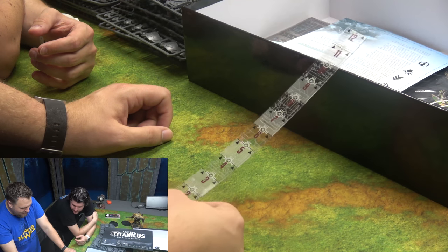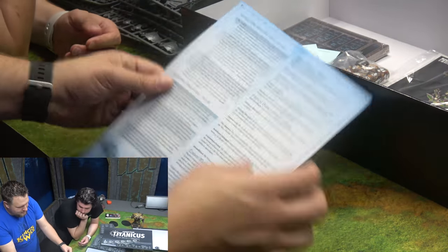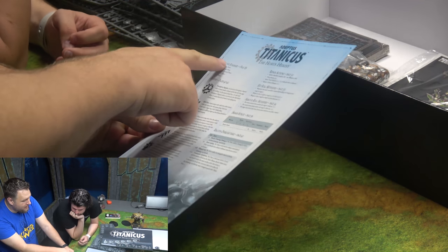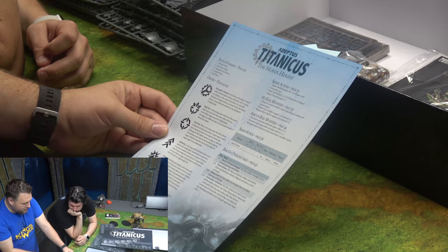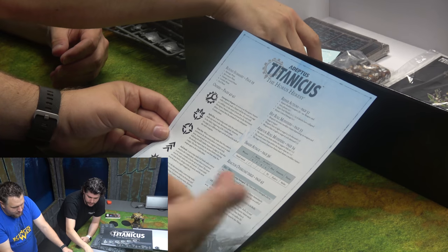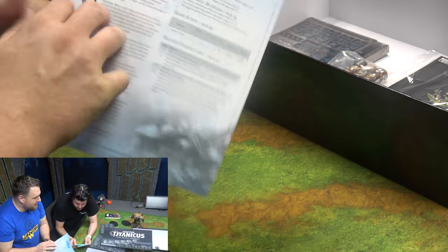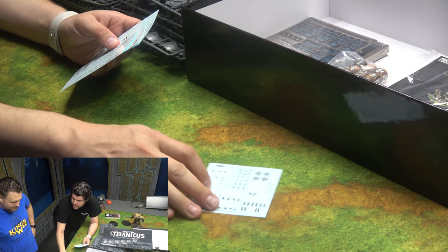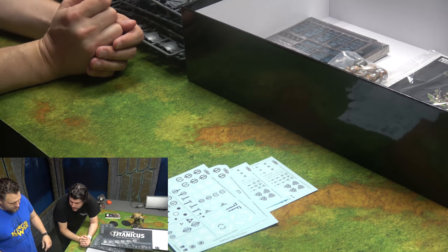There's a ruler — I don't think we've ever used any of the rulers that came in boxes. There's also a quick reference guide with a round summary, and the orders, which are the more advanced rules. It says what you need to repair. It has a smash deck too — this is exactly what you want. And there are transfers — those are super cool, amazing.